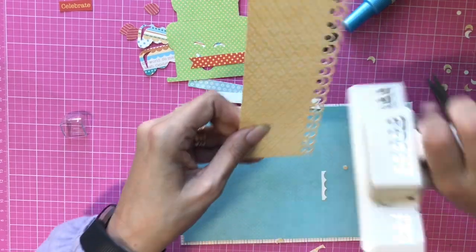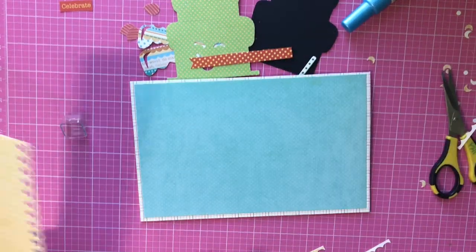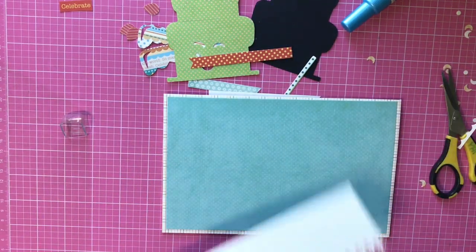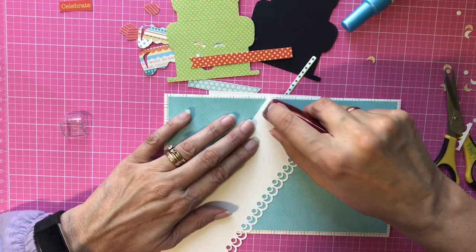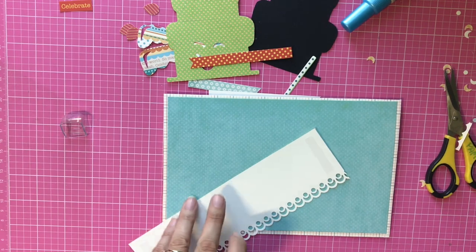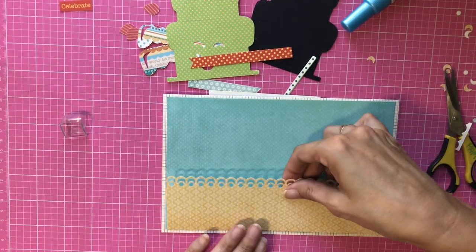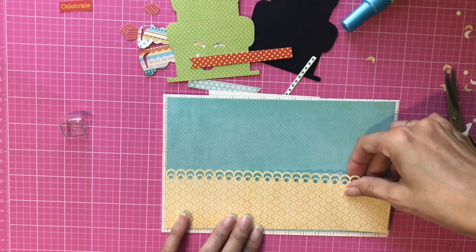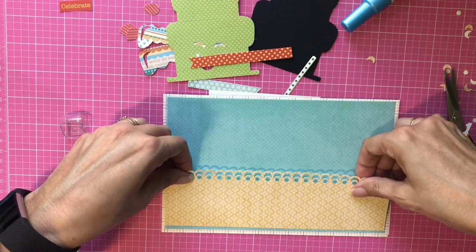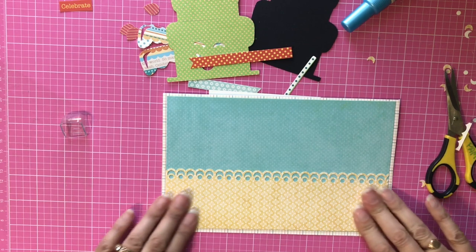I'm going to punch all the way across — I'll end up with a big mess on my table. Then I'm going to attach it to the bottom of the card using my tape runner, lining it up flush with the bottom. This is permanent adhesive, but you can see I was able to lift it pretty easily to get it lined up correctly.